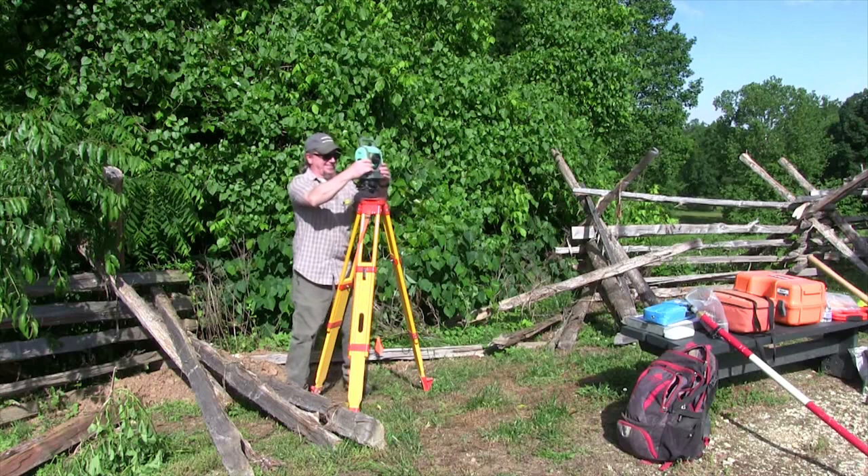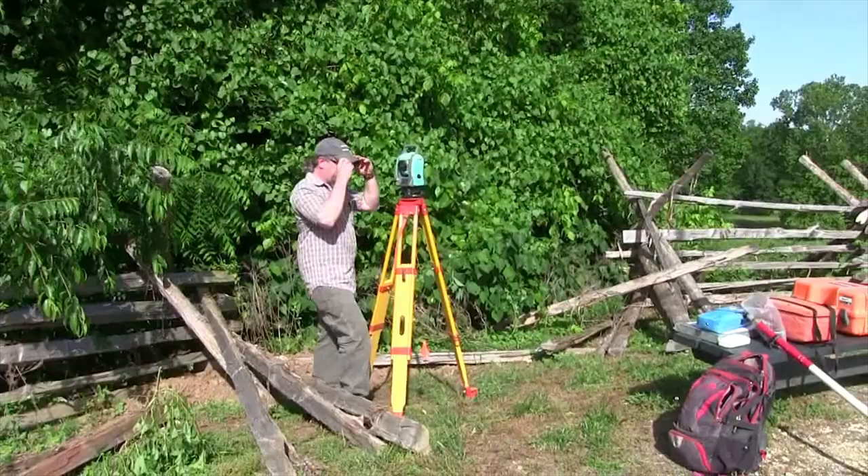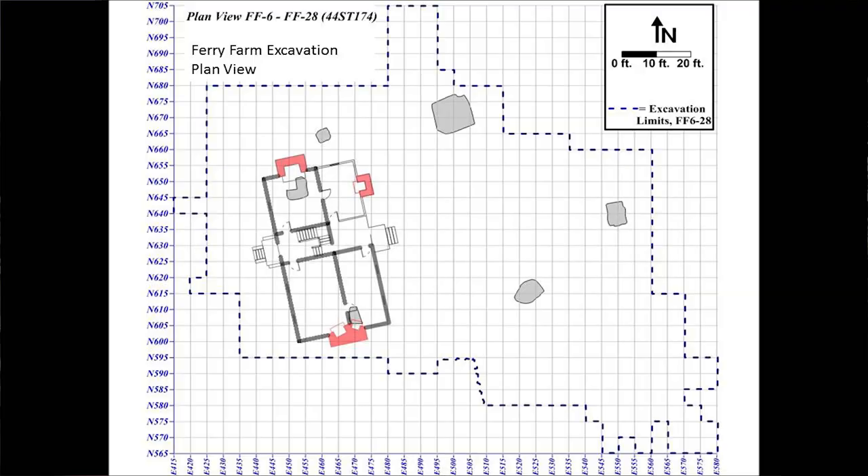Why do we need a grid? We need a grid because we want to keep very accurate track of where everything is found from year to year, and we want to always be able to replicate the site on paper, if not in real life. Archaeology is inherently destructive — when we dig a site, we can't put it back together, so we have to take very accurate records so that we can hypothetically put it back together.